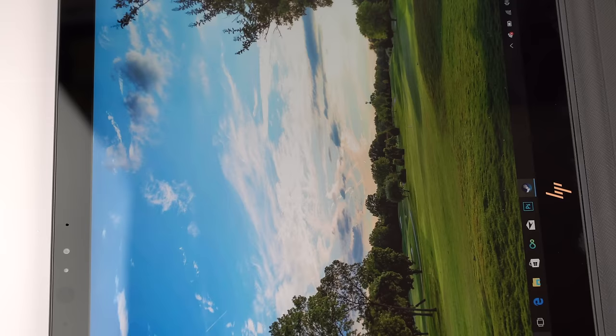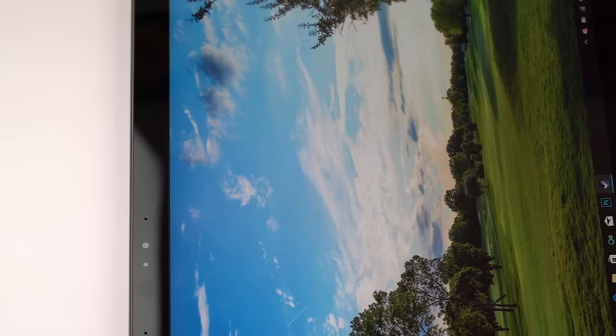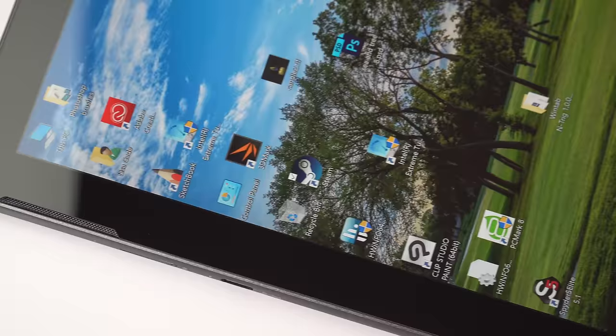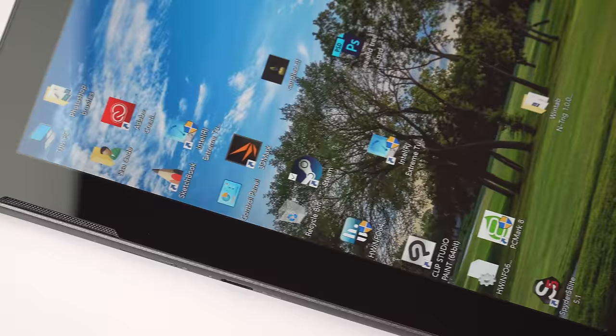There's a five-megapixel webcam up front that supports Windows Hello, and it works pretty quickly. Generally, I've had good luck with the Spectre X360 cameras, and this one seems to work just about as well. Intel 8265 AC Wi-Fi — Intel's latest and greatest — with Bluetooth 4.2. So it's a well-appointed little product.